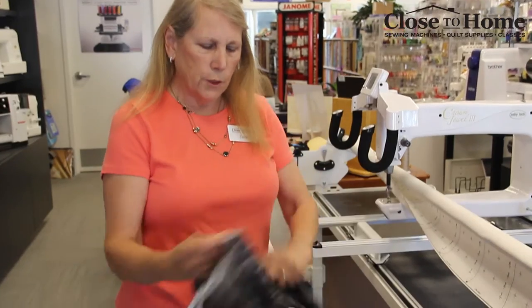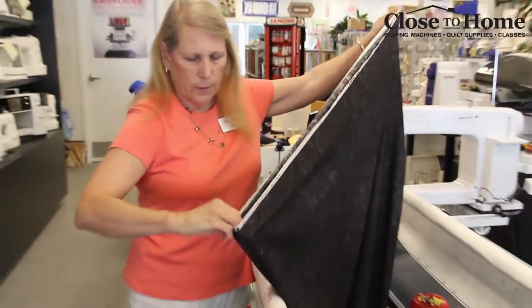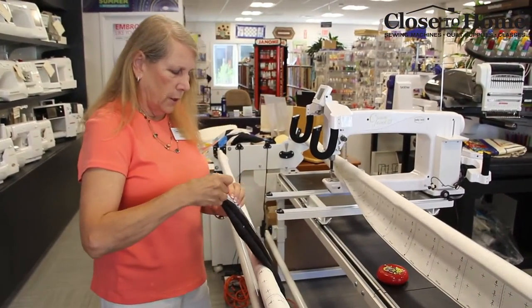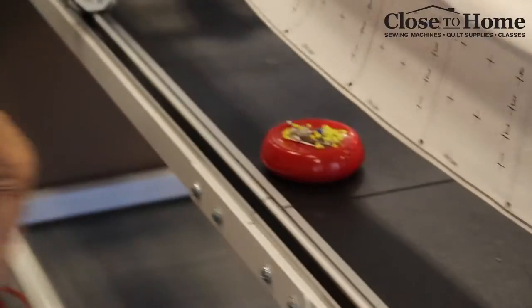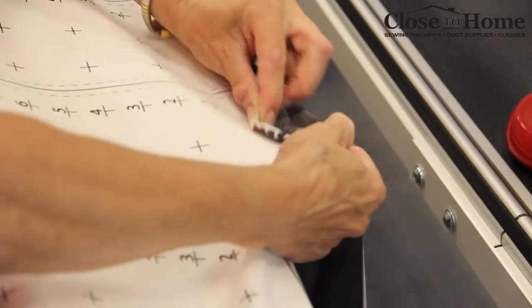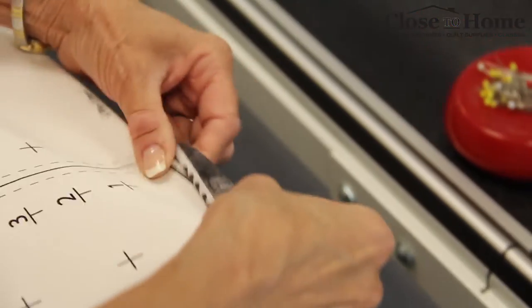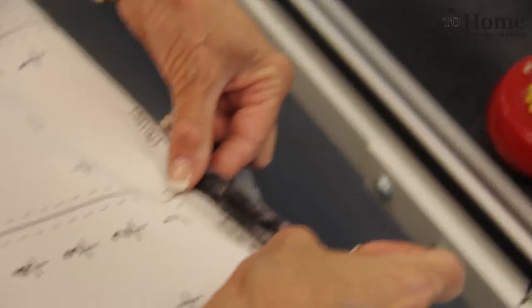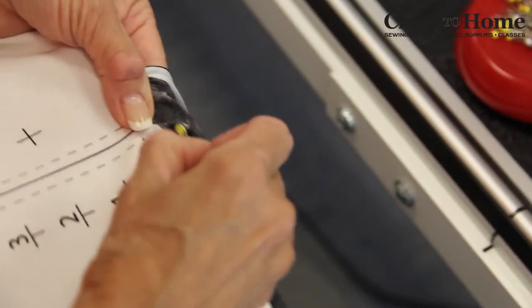The first thing you want to do is find the center of the backing. So we're going to fold it in half, find the center, and then you want to find the center of the long arm frame, which is usually this little crack here. Pull the leader out and put the center. Your backing has to be upside down because you want the wrong side facing up and the right side facing down — so you don't want to pin it on backwards. Find a straight line where the tick marks are on the leader and start pinning.